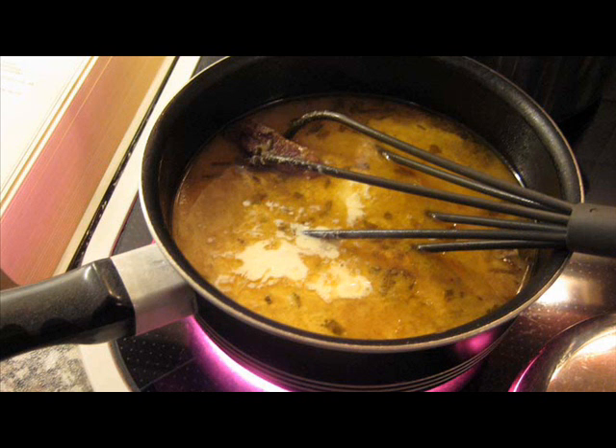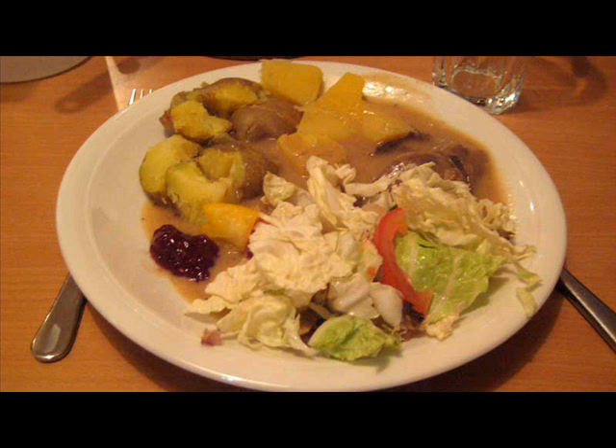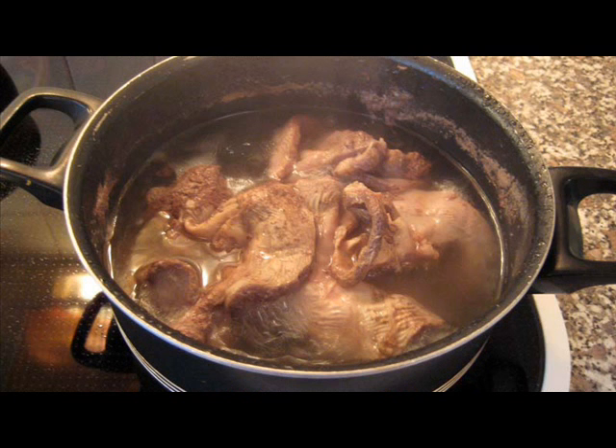Add some more boiling water and one or two stock cubes. Boil for a half an hour if you cut the hearts into pieces, and for an hour if you stuffed them. Use sauce thickener, or flour and water, to thicken the sauce. Season some more if you prefer. You can also use sauce colouring if you think the goulash looks pale.